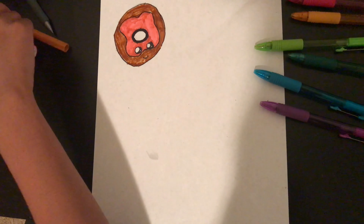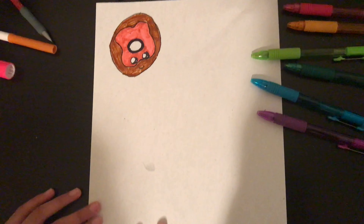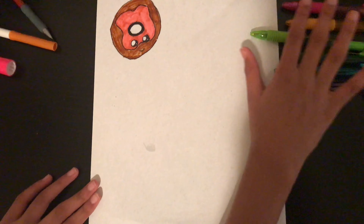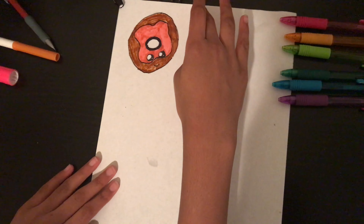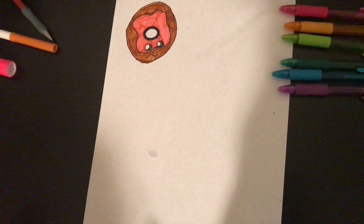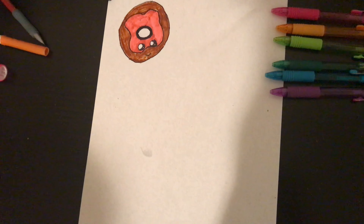Once all the drawings are done and there's no more space, I'll do another video showing you how to make the full collage, where I'll also add the holes to put it in a binder.